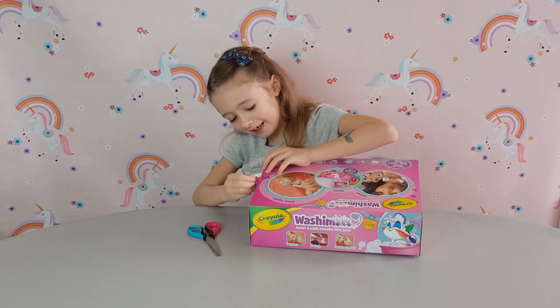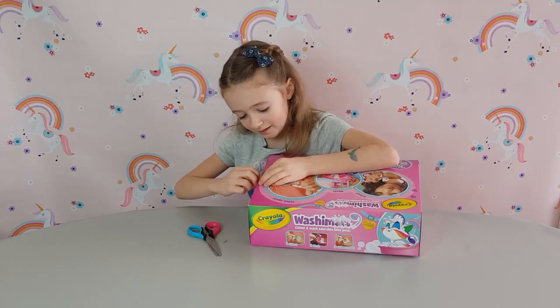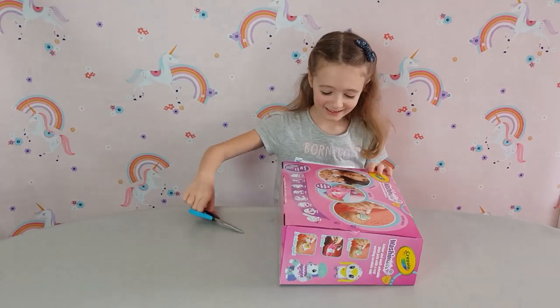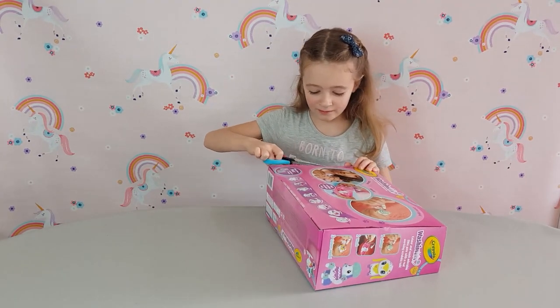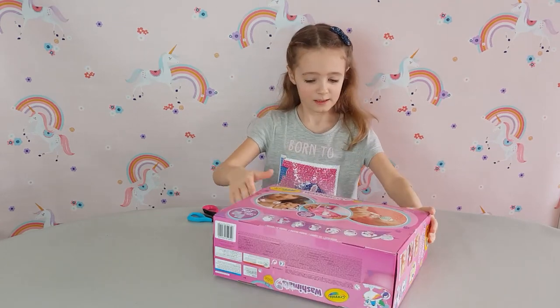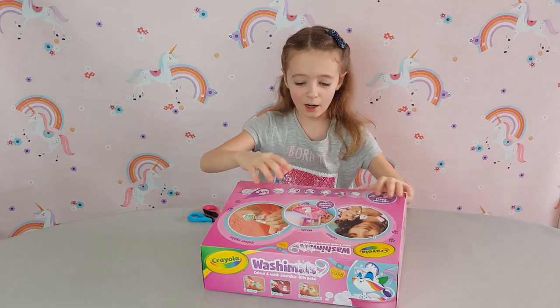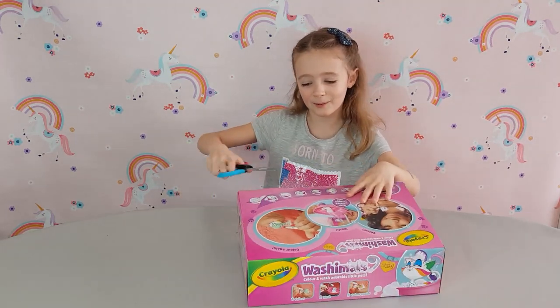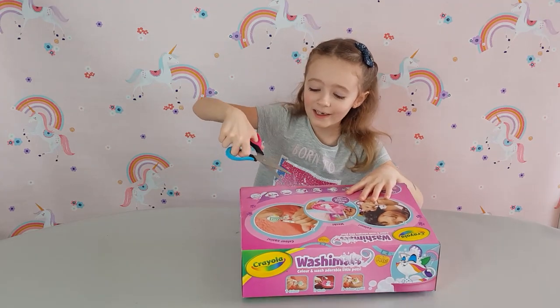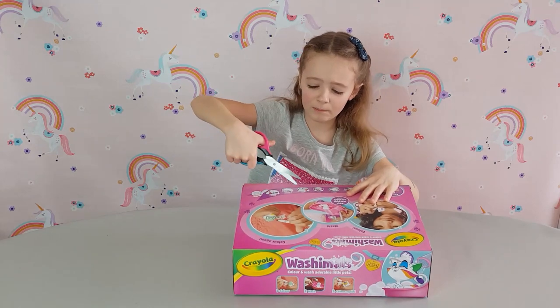I'm going to cut the sellotape off - cheeky sellotape - and down this side. There, now I think we can open it from here. Oh no, sellotape here too! Sellotape everywhere, oh no, sellotape here too - yeah, this is a hard one.